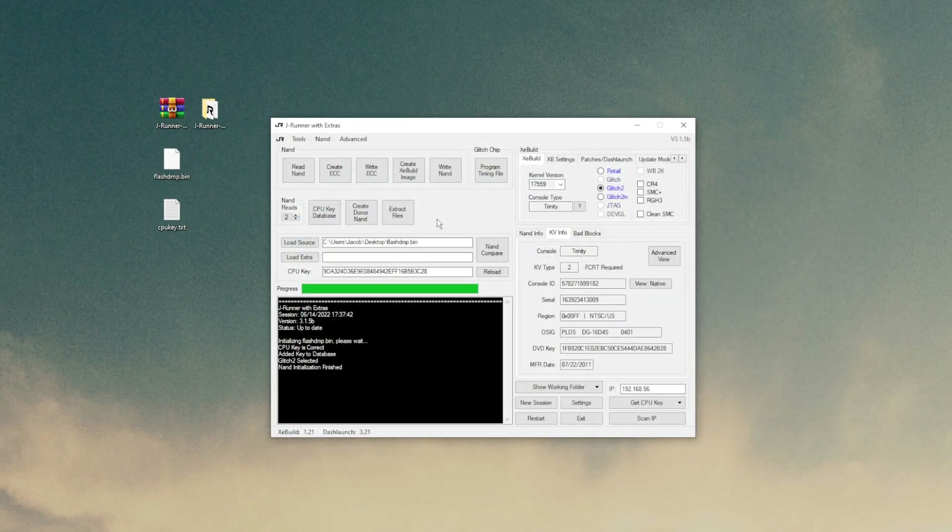With the file loaded, everything should be automatically populated — the kernel version, console type, glitch type, all pre-loaded. At this point, be very careful with what you do here, because if you type something incorrectly or click something you aren't supposed to, you can and will break your console. The only fix would be to tear it apart and manually flash the NAND with a hardware flasher. Know what your console is — if it's an RGH 1.2, make sure that box is selected; if it's an RGH 3, select Glitch 2 and check the RGH 3 checkbox.